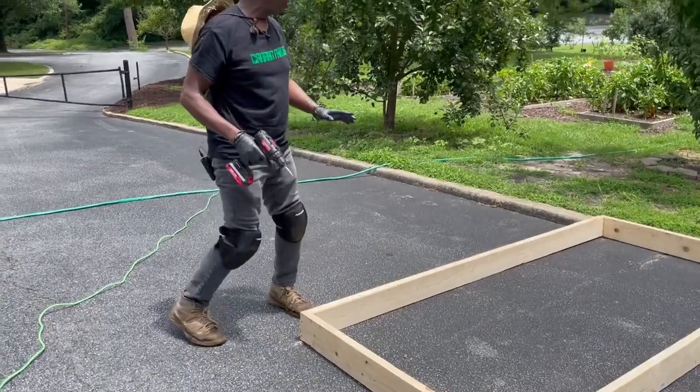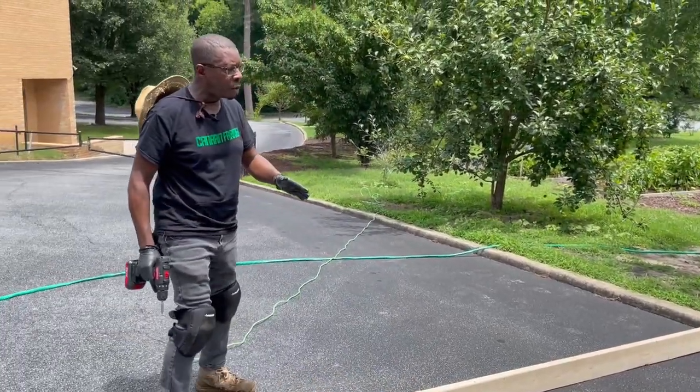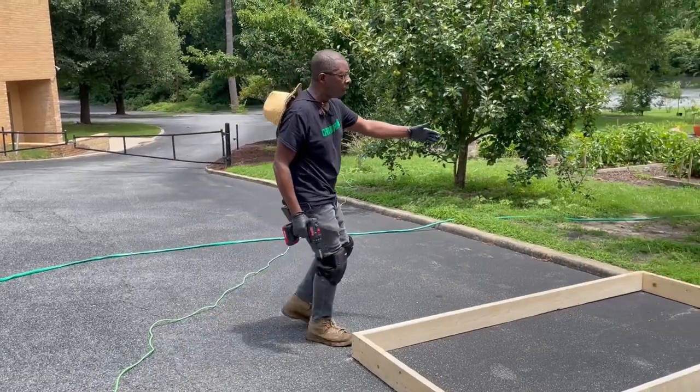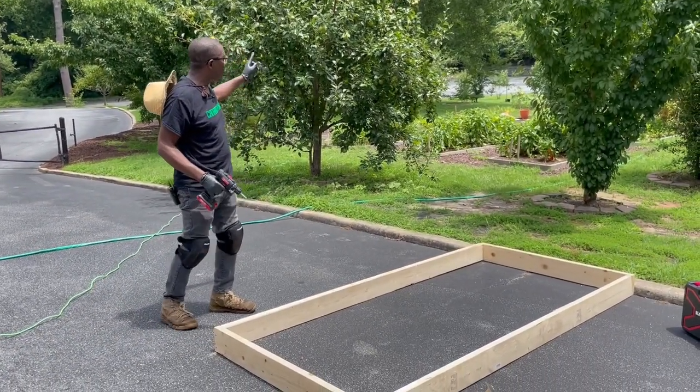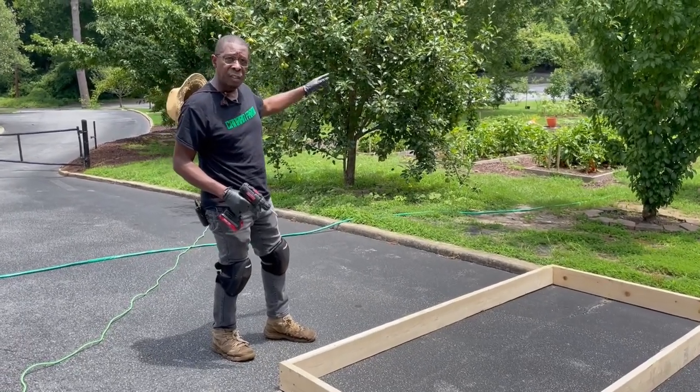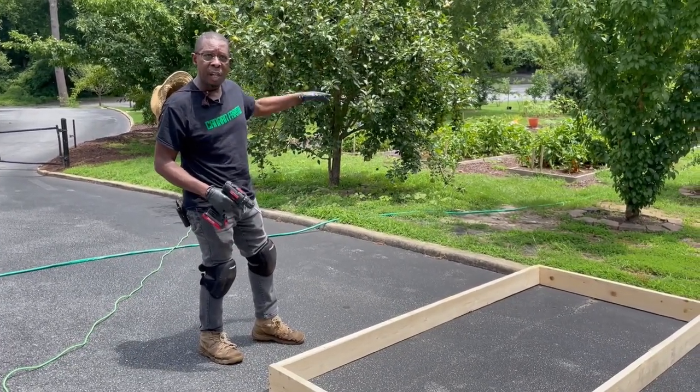Now family, what we have just done — we have assembled a raised garden bed. We just did it on one side and you mimicked the same thing on the other side. What we would do now is go take a look at the land that we're going to put this raised garden bed on. Let's fill it up with some dirt and plant some veggies. Come on.